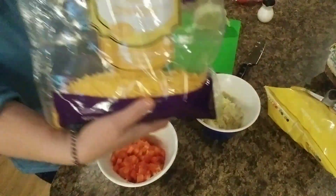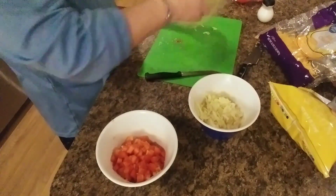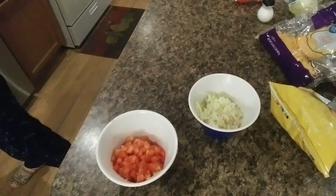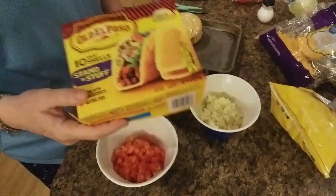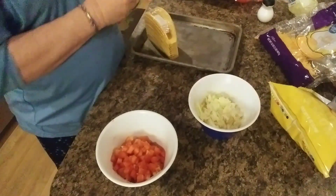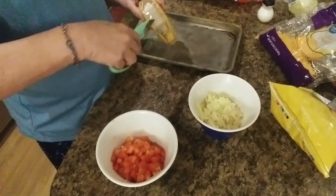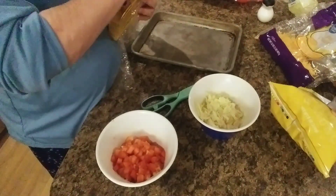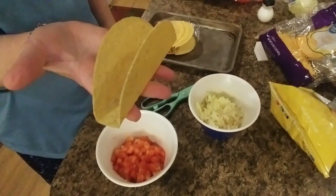I've just got some mild cheddar cheese that I'm going to be using. I use the stand-and-stuff taco shells. I really like these. Let me get them out of the package and I'll show you what they look like. This is what they look like — this is the bottom, so they'll stand up just like that right there.